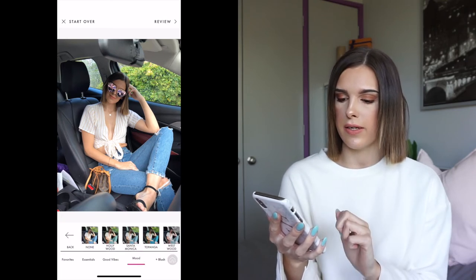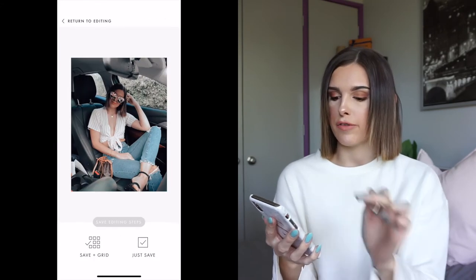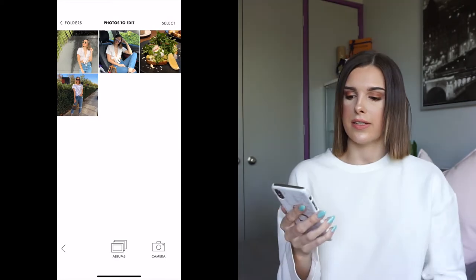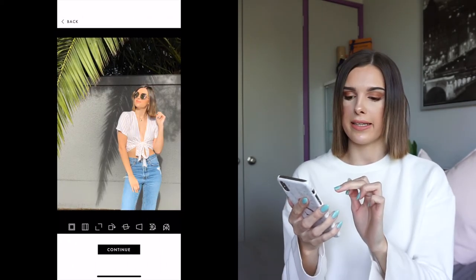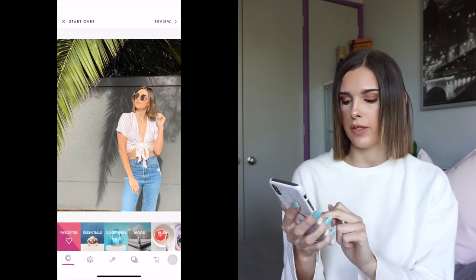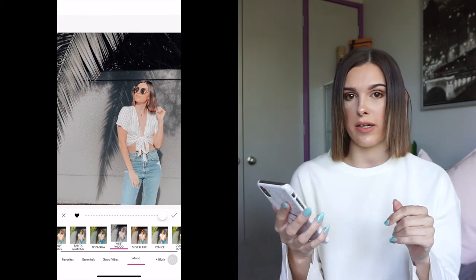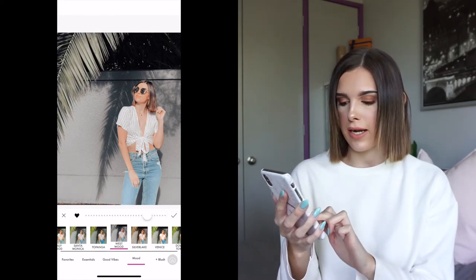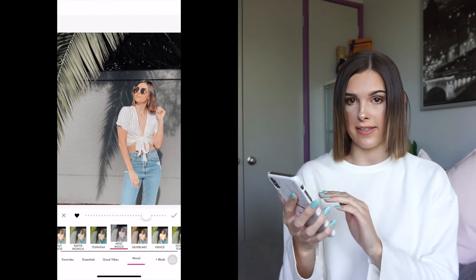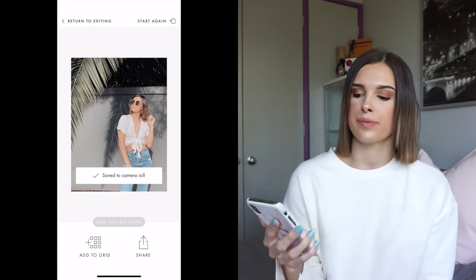For the car photo I select the Westwood filter - I'm pretty happy with how it looks so I leave it as is, then review and save. For the last photo of me standing in direct sunlight with a green palm tree, the filter has washed out a lot of colors, so I bring it down to about six dots showing on the right-hand side. I press the tick, review, and save to camera roll.